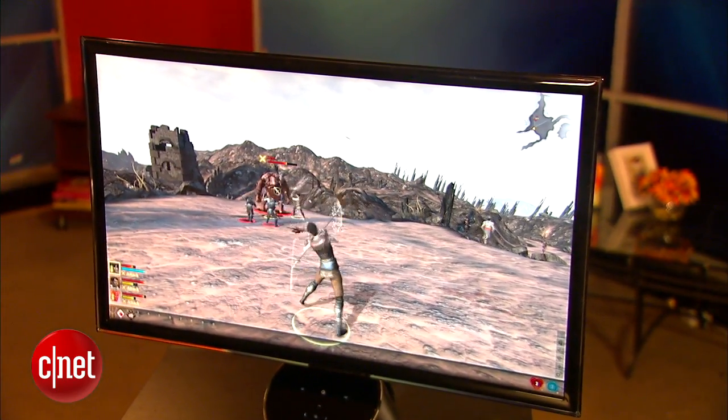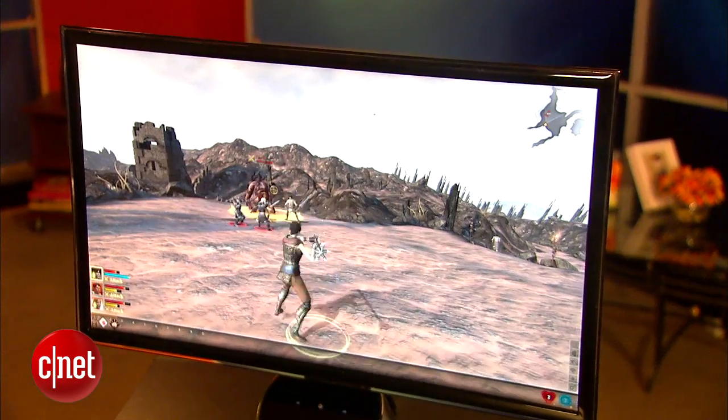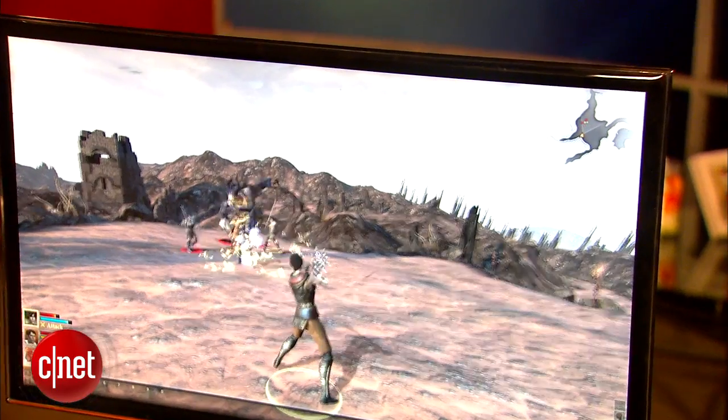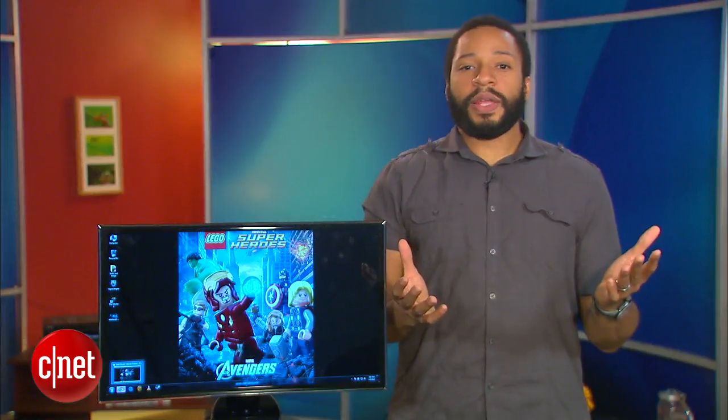And while the around $400 price may be a bit too expensive, the movies and games performance go a long way towards making up for that. Once again, this is Eric Franklin and this has been the first look at the Samsung Sync Master S23A750D.